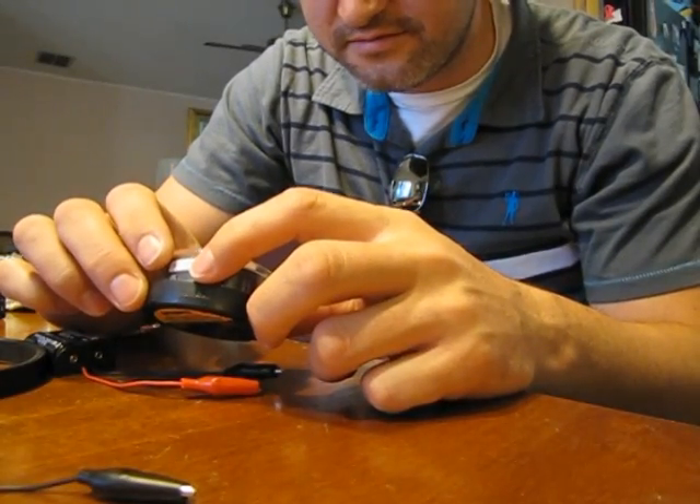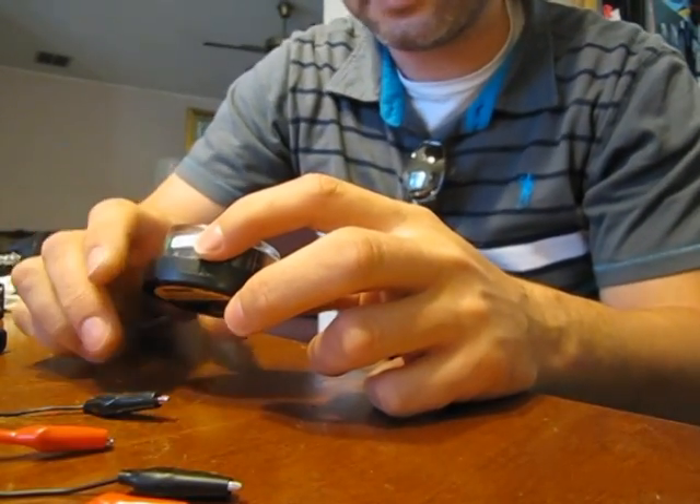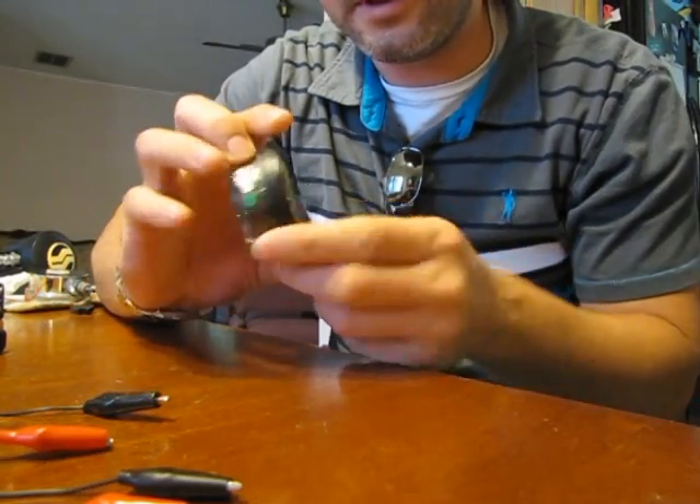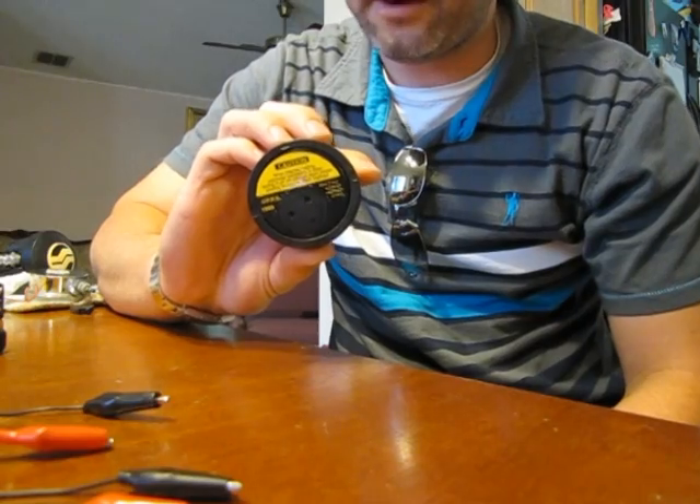Today I'm going to show you how I change the battery on a Datamax Sport by Oceanic with the non-user changeable battery.